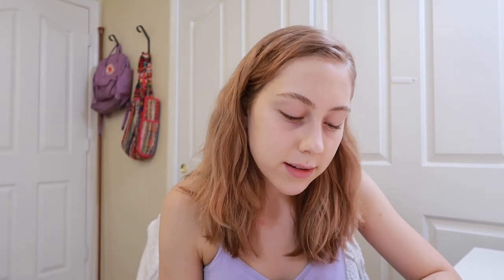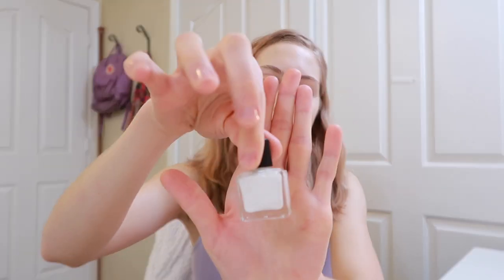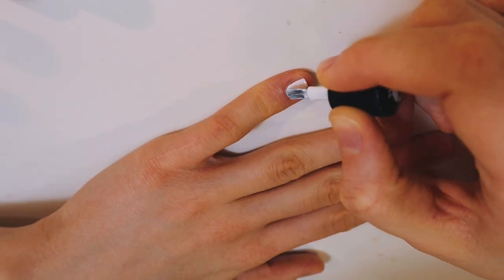First, we're gonna start out with a nice yin and yang on this pinky. We're gonna use this Butter London White — I think my mom got it at Costco. I feel so professional. Simply Nailogical should watch out even more. Incredible. And that's it, you guys. That's the whole look. Hope you like it. Thank you guys so much for watching this video.